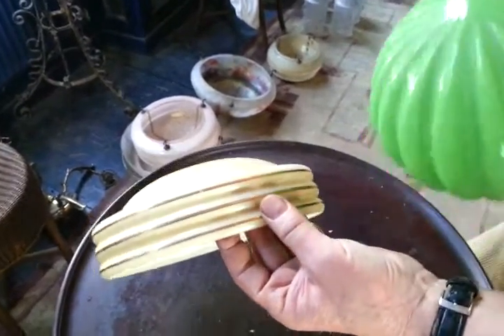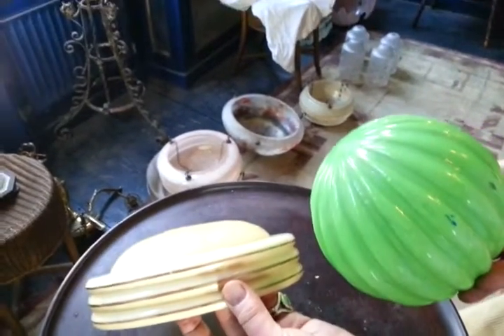So two original light fittings — probably 1920s this one, 1930s this one. Thanks very much. Bye.